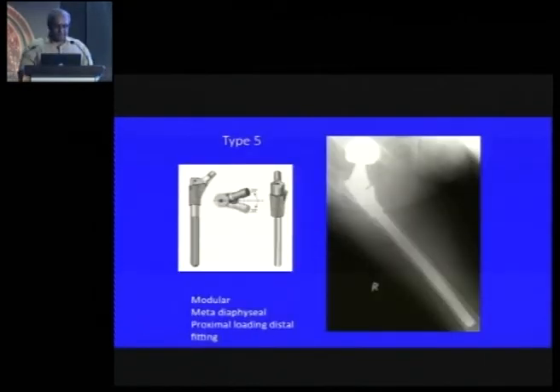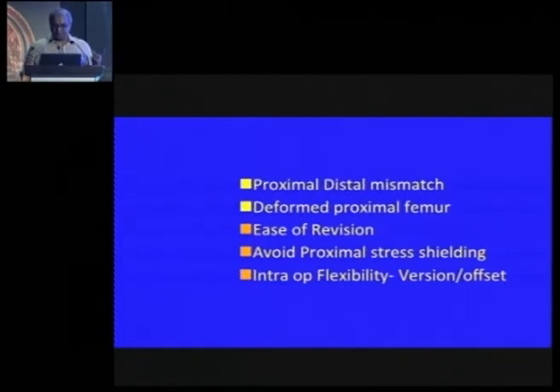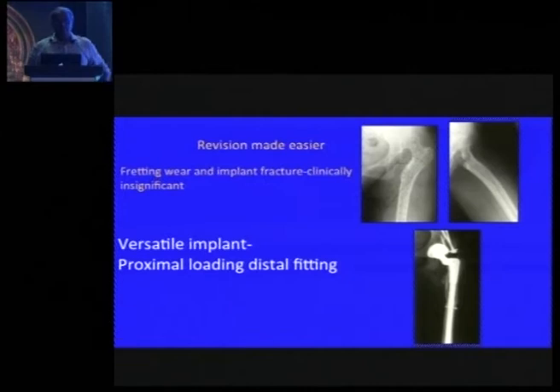Then there are modular stems. The advantage is you can get both metaphyseal and diaphyseal hold — distal fitting but still proximal loading — while adjusting offset, neck lengths, and calcar replacement. You are modifying the stem to the femur rather than the other way around. However, there is a price: you have an additional junction, risk of fretting wear, and fractures. These are particularly useful in DDH with proximal-distal mismatch, high-riding hips, or deformity correction.